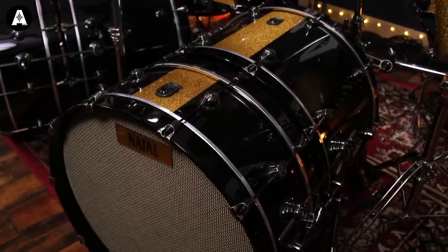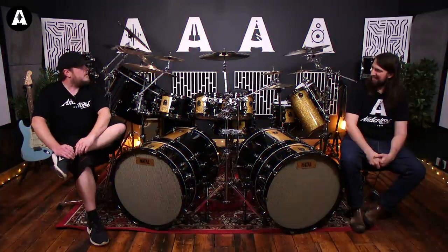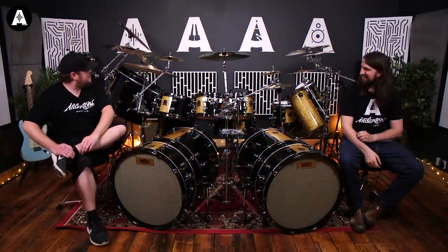Three snare drums. One, two, three, four, five, six, seven... eleven cymbals.